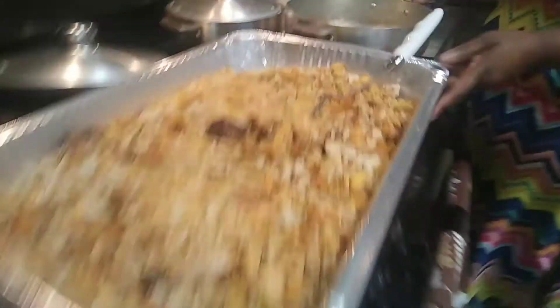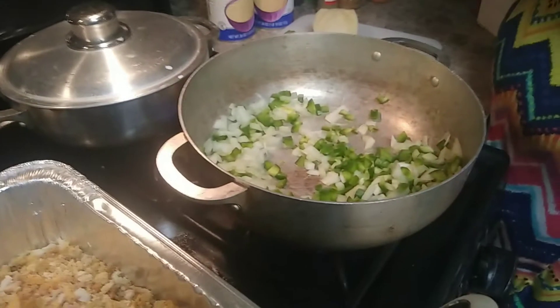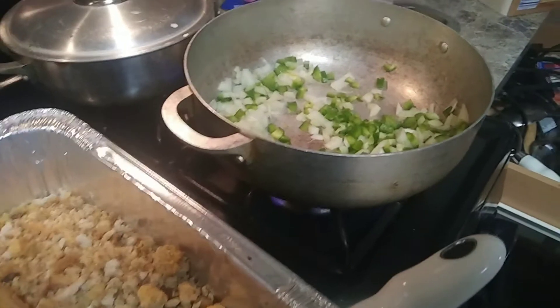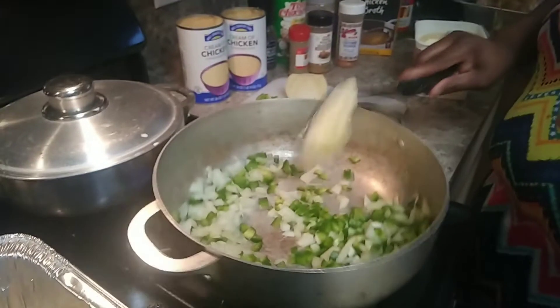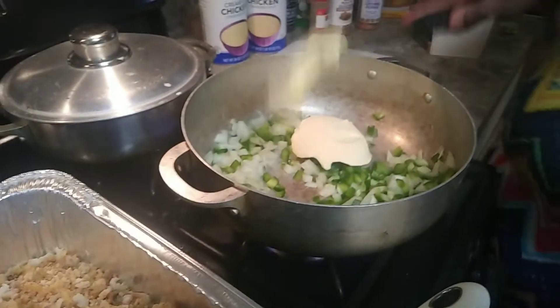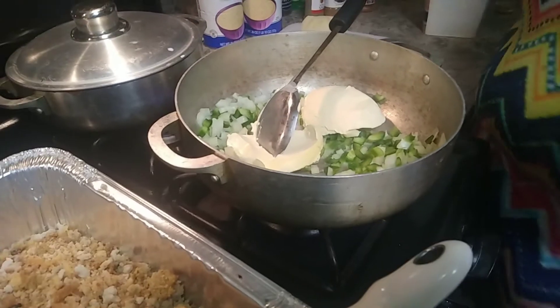We're going to turn this on because it's already cut up, and then we're going to add our butter. It's to each its own how much butter you would like to add — butter makes everything better. If you're looking for a rich dressing, you want to add enough in there. This way you don't have to add salt. Like I've told you before in my previous videos, I do not cook with salt. I do not cook with salt because salt is a see-through killer. That's why a lot of us are suffering with swollen ankles, swollen feet, swollen hands — because salt is sodium, and all sodium does is increase your water level and raise your blood pressure extremely high.